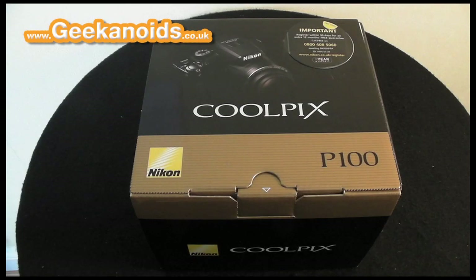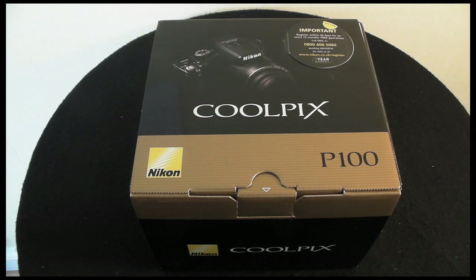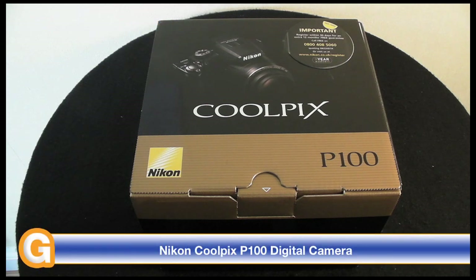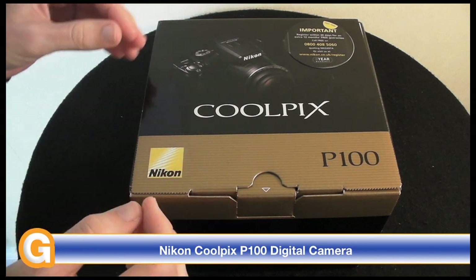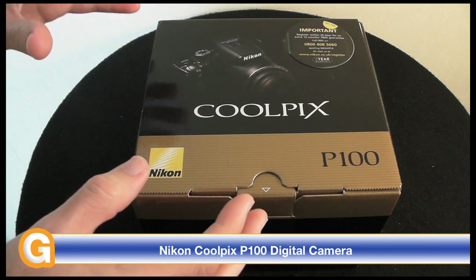Hi everyone, this is Dave from Geekanoids and this is my review of the Nikon Coolpix P100. This is a 10.3 megapixel camera with a 26x zoom and a CMOS chip with backside illumination. It's a bridge camera — it falls somewhere in between a digital compact and a digital SLR.